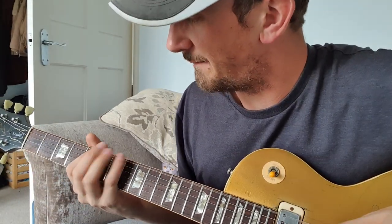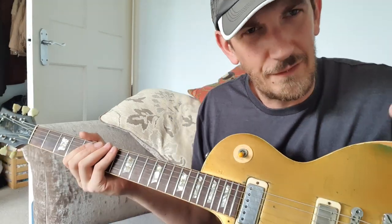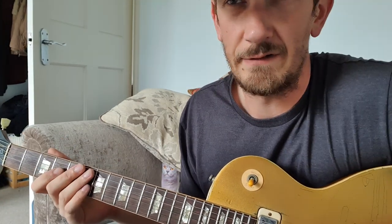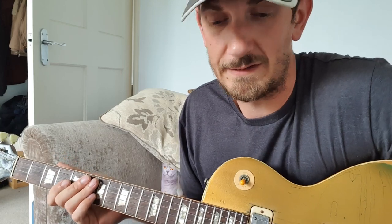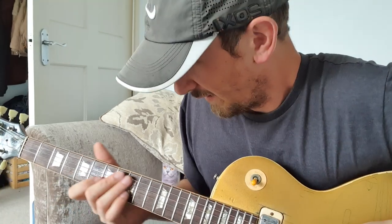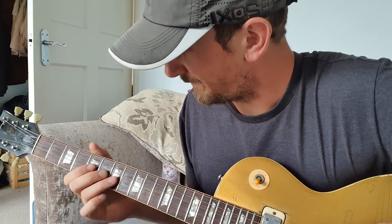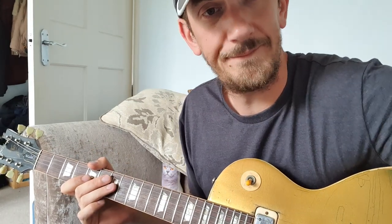Ideally you'd have it clean for the verses and then turn the delay on for the chorus and the solo. When I did the riff video I just had delay on throughout because at the moment I don't have a foot controller, so I have to do everything by hand and can't change sound. Anyway, I hope you enjoyed that — have a crack at it and see how you get on. Thank you.